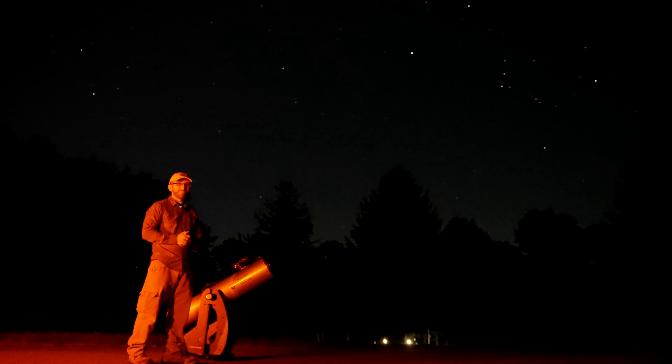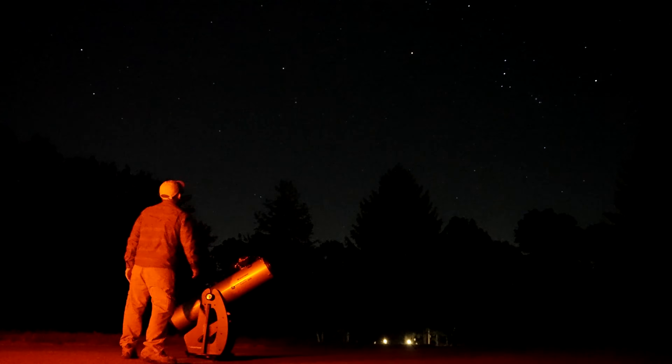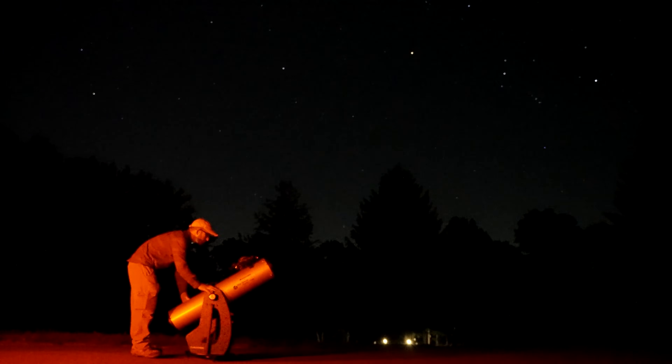Join me out under the stars for my first experience with this telescope and how that night brought back so many great memories of growing up under clear, dark skies.